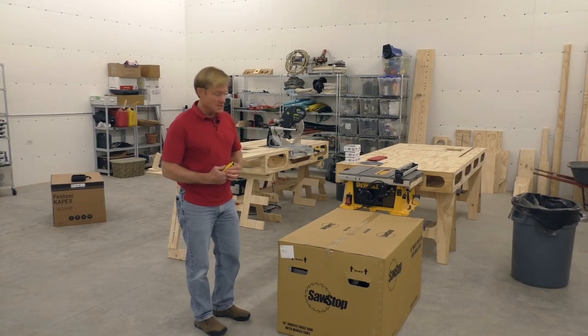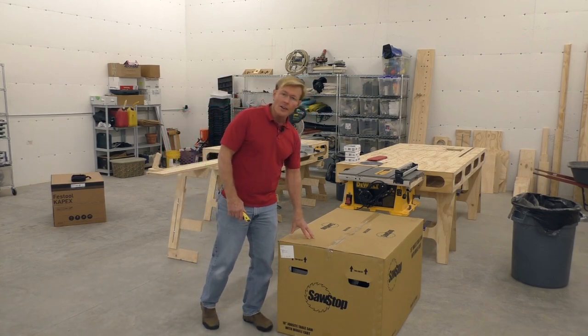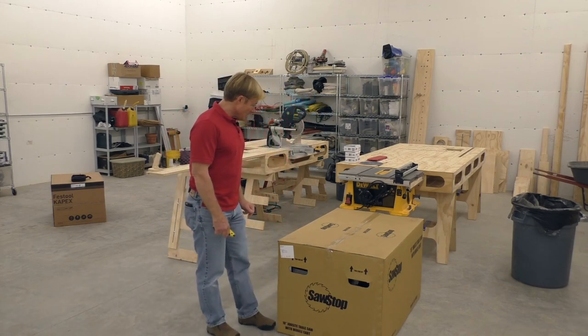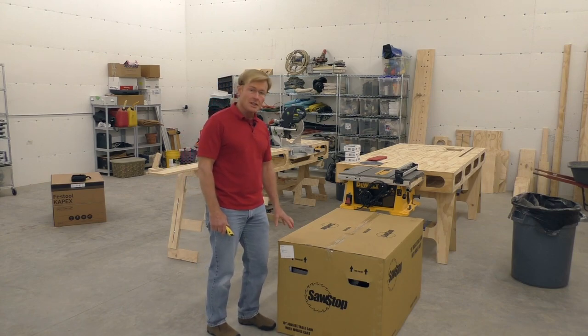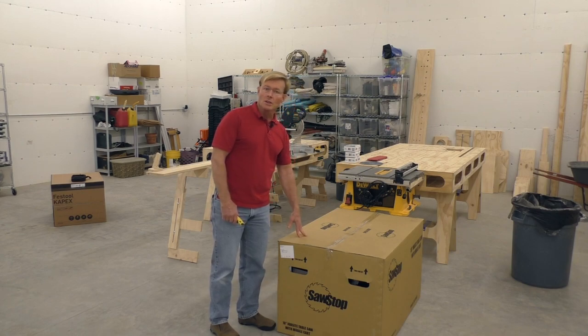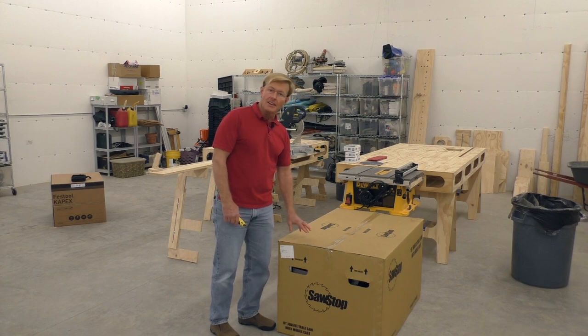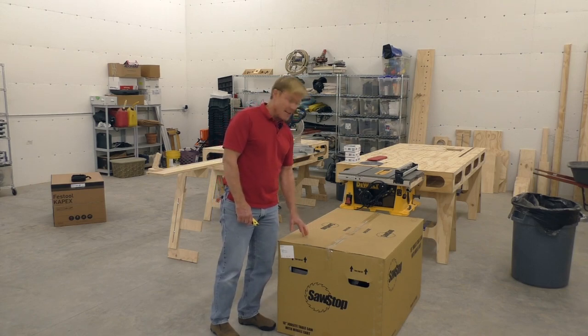I'm going to tackle setting up my new Job Site Table Saw from SawStop. This is their brand new saw that just came out. I've liked their products for a long time, but the other saws are a little too big for my mobile work style. When they came out with this, and with the idea of that extra safety — hopefully never use it, just like the airbags in my car — I like the idea of having it there, so I'm going to set it up.